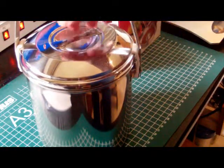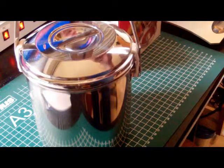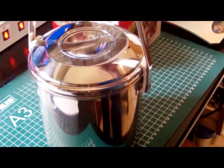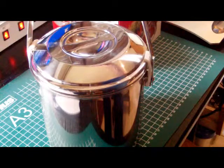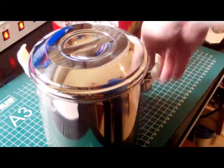It weighs about 760 grams, which might be a little bit too heavy to carry around in a backpack, but I think it's an excellent pot for camping activities with mobile homes, caravans, or trucker campers — things like that.